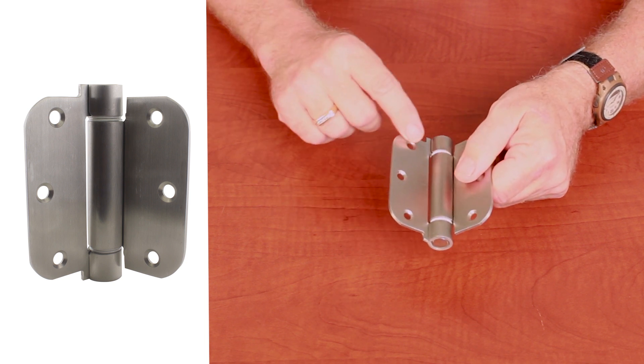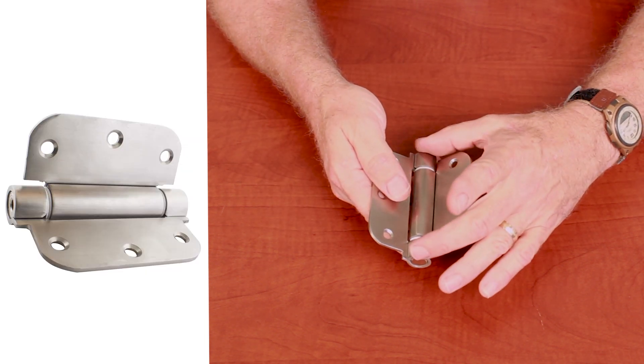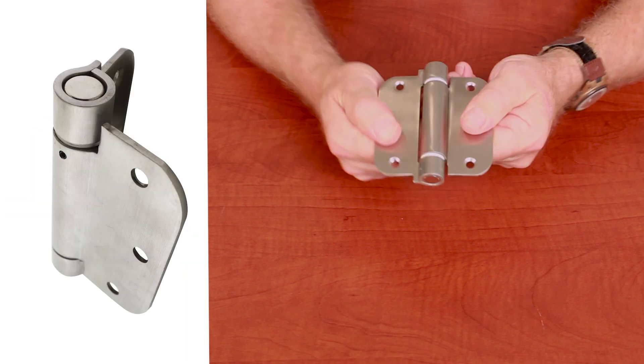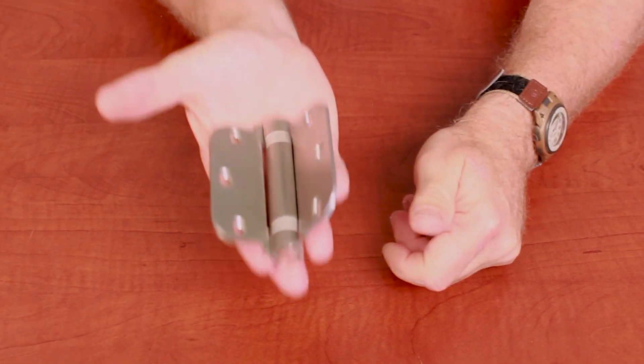When we talk about a hinge at Monroe, we talk about the portion that's attached to whatever you're hinging as the leaf. In the center is the knuckles, which attach to a pin, which creates the hinging movement. Steel hinges are good because they're strong, they're common, they're made in many shapes and sizes. But they have some problems — they can be noisy, they can corrode, they're expensive, and they may not be just right for your application.